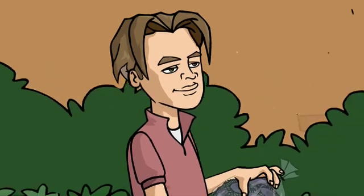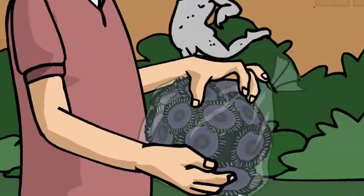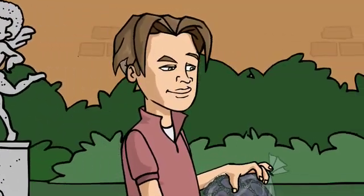Boy, Uncle Dave is sure gonna be surprised when he finds this new coral I bought him for his birthday in his aquarium.